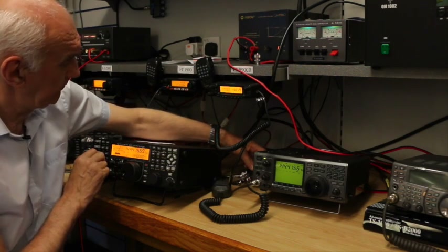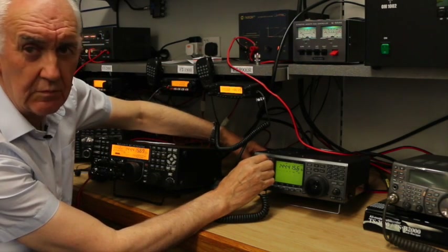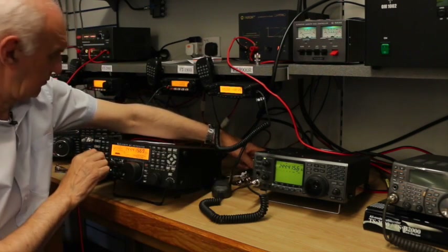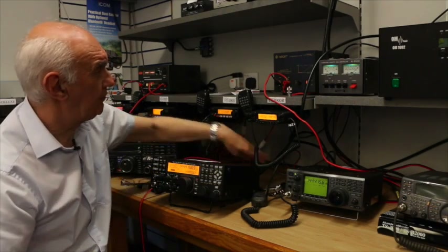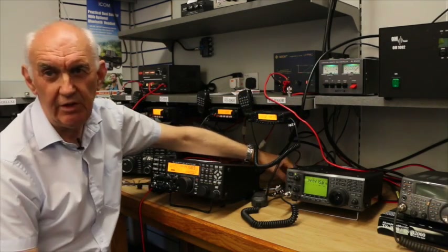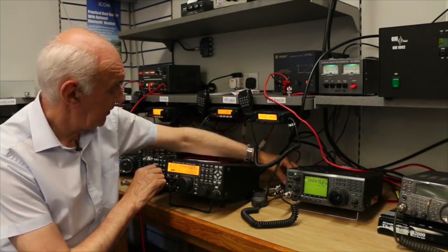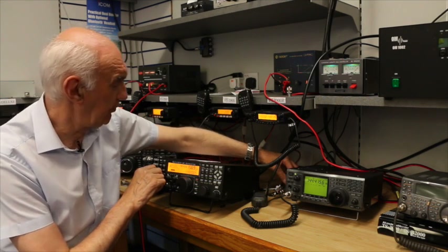Back to the ICOM, and that's the Elecraft. Now if I turn the beam we get a nice strong signal. That nice strong signal is due to the superb LFA 2m Yagi we've got on the roof.